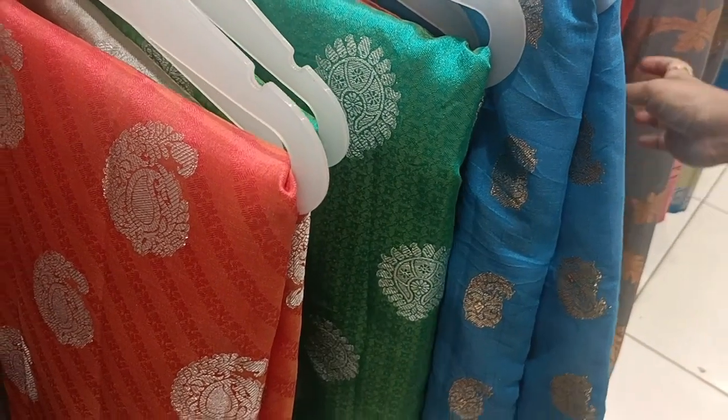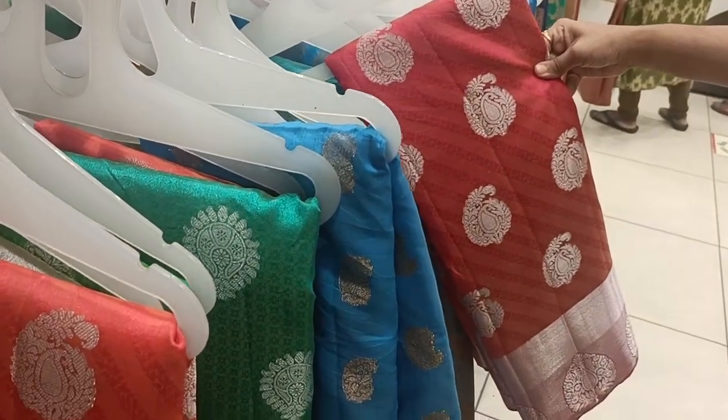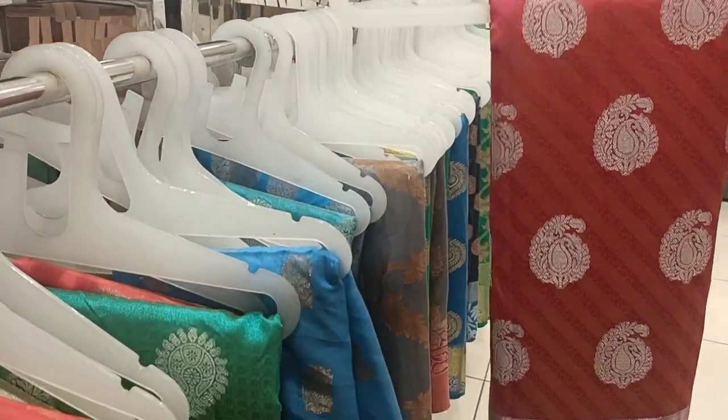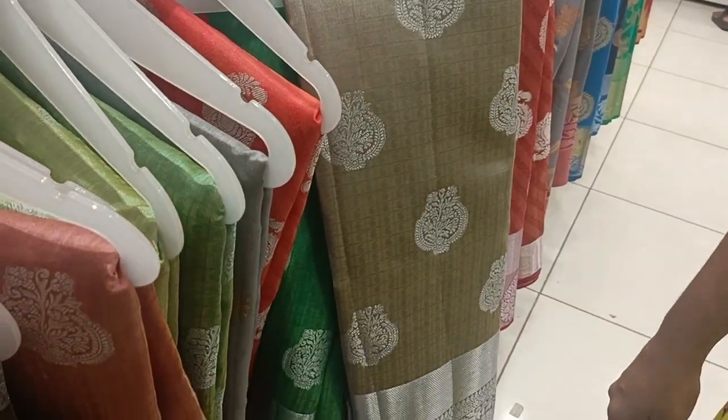We have a 3,000 look for the same size. It has a summer rich look and a grand look. We have a lot of manga designs. We have a silver and copper border — this is the summer trend.